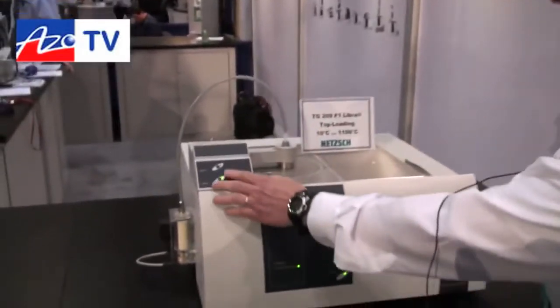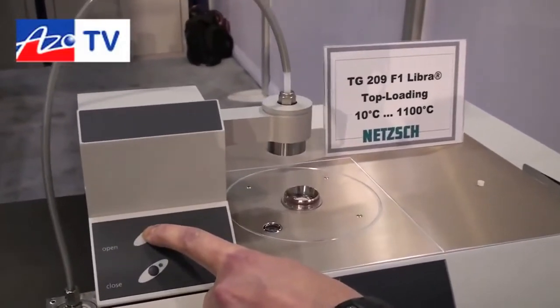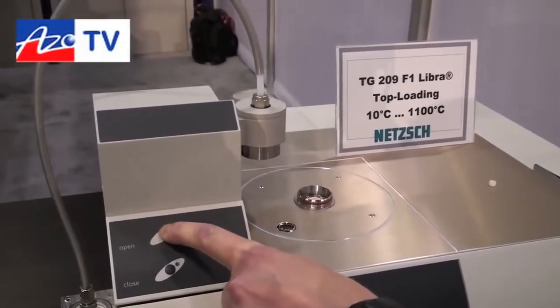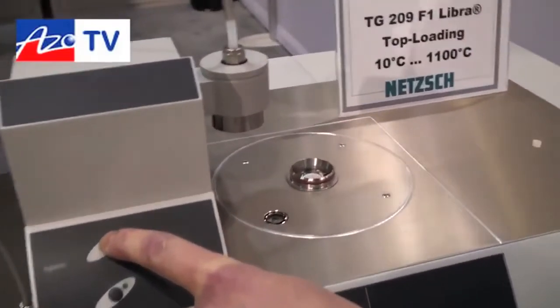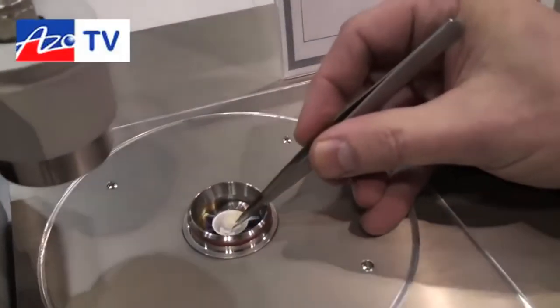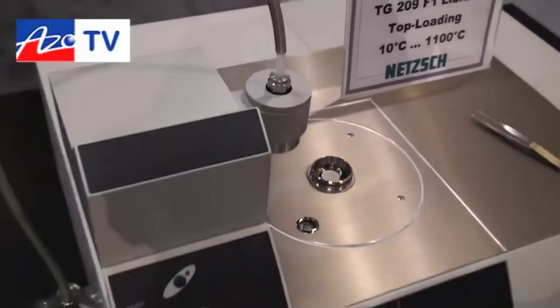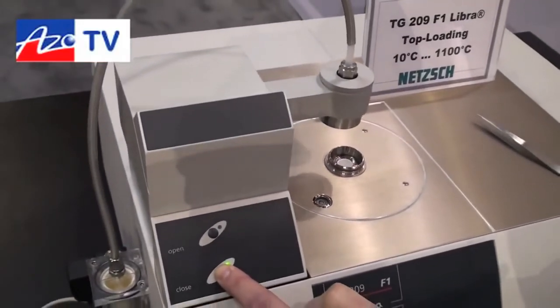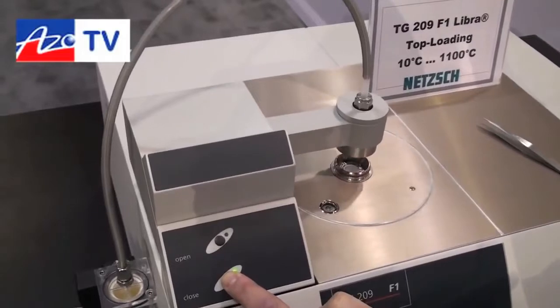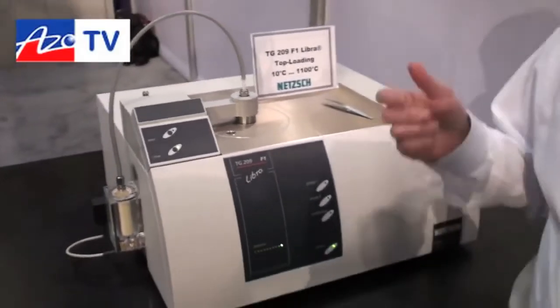Loading the sample is very easy in a top-loading design. You can load the sample very easily and close the furnace with just two buttons. There's no fragile hang-down wire, no horizontal beam that can break, and when you're loading the sample the sample carrier is actually disconnected from the balance, so you cannot damage the balance while loading.